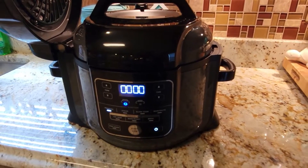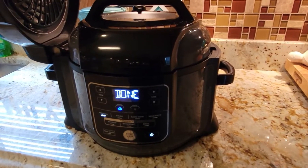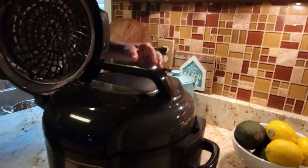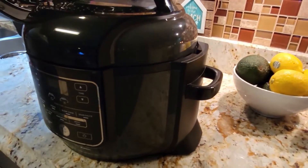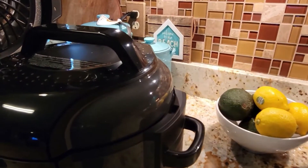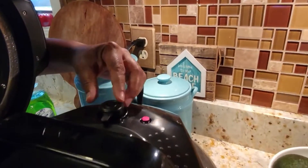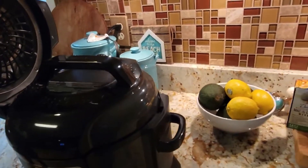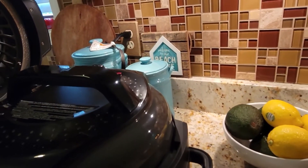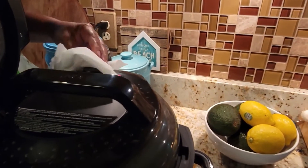We are done with the pressure test. Let me go get some oven mitts. Our roast has cooked — there are no more lights on and we waited a little while. I think you need a towel or something, but I can still put it on vent. We're going to go ahead and put it on vent.